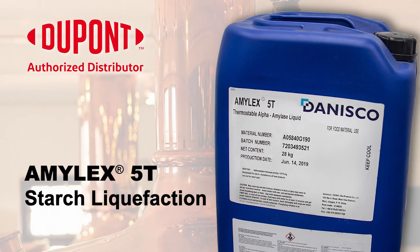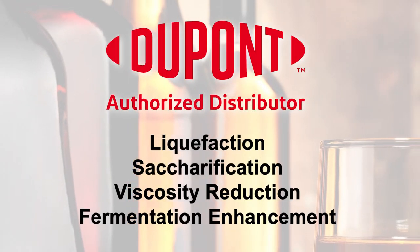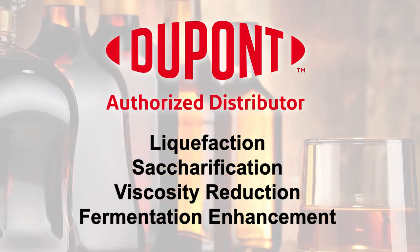For more information on the benefits of amylase 5T enzyme for starch liquefaction and the production of grain spirits, or for more information on the full range of DuPont enzymes for liquefaction, saccharification, viscosity reduction, and fermentation enhancement,